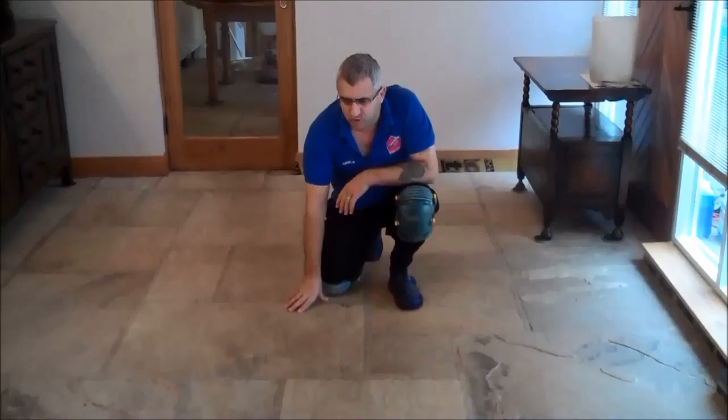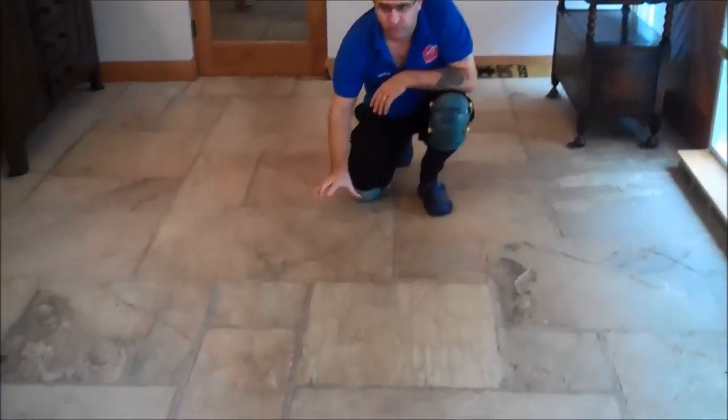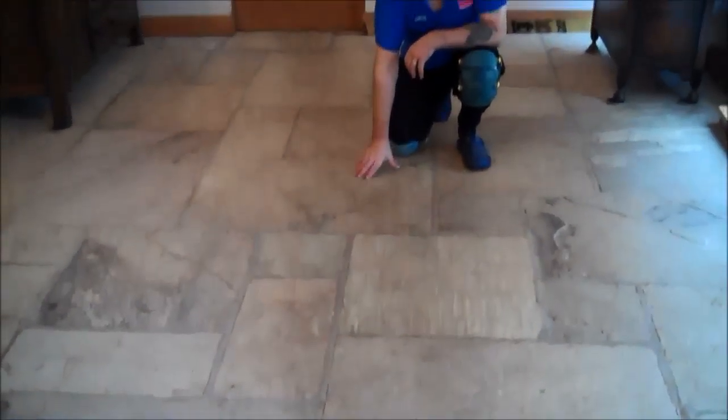We're here today to restore this flagstone floor. You can see how grubby this is — very dirty on the walking area traffic line. So we're going to restore the floor, and after we restore it, we're going to reseal the floor with an impregnated sealer. We'll show you what the floor looks like now and when we've finished.